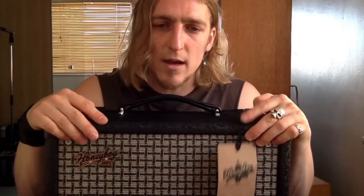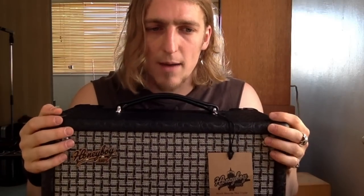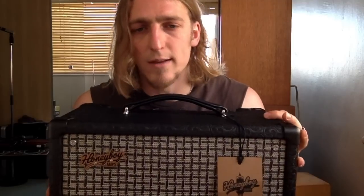Hi, this is Worldwiles. I'm here today with my Honeyboy 5 amp. I'm going to tell you a little bit about it, and I'm going to play through it a little bit so you can hear what it sounds like as well.